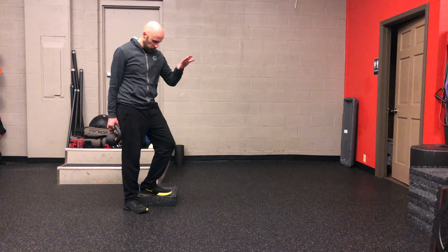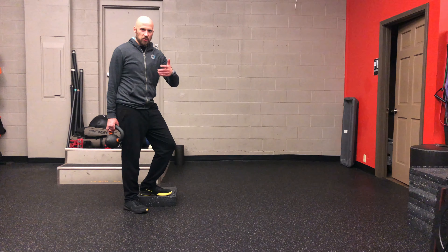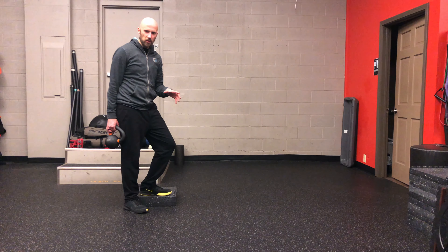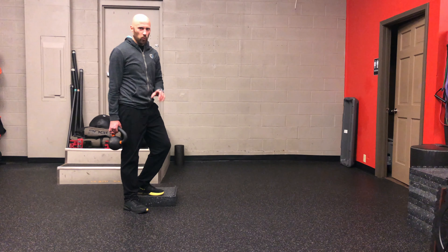The goal of this activity is to really load the quad and the glutes. It's a great move to focus on your single leg squat progression. I use this activity a lot for someone who has limitations in hip flexion on one leg.